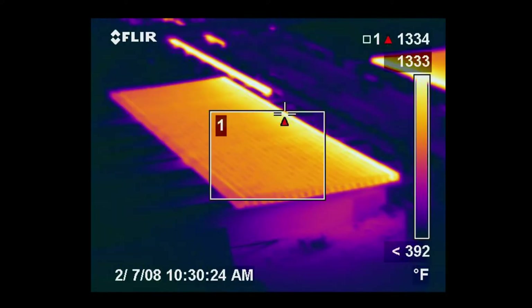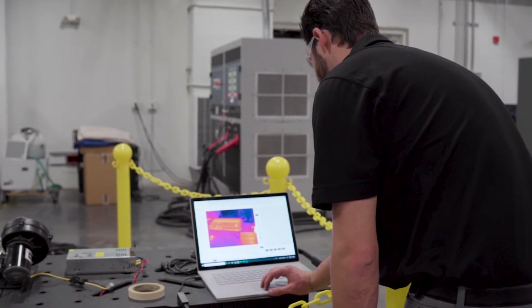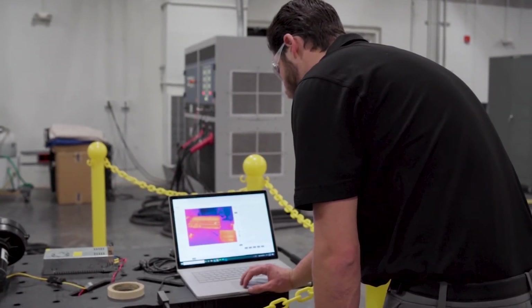See potential faults instantly with up to 640x480 thermal image resolution. Monitor temperatures through streaming video for improved product quality.